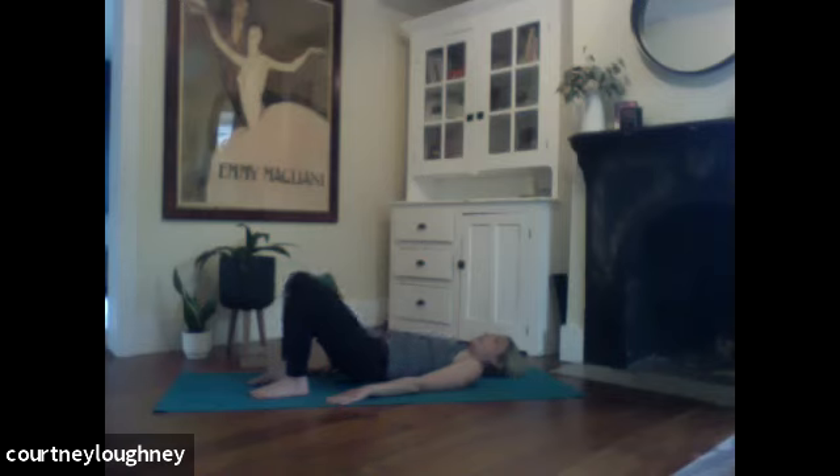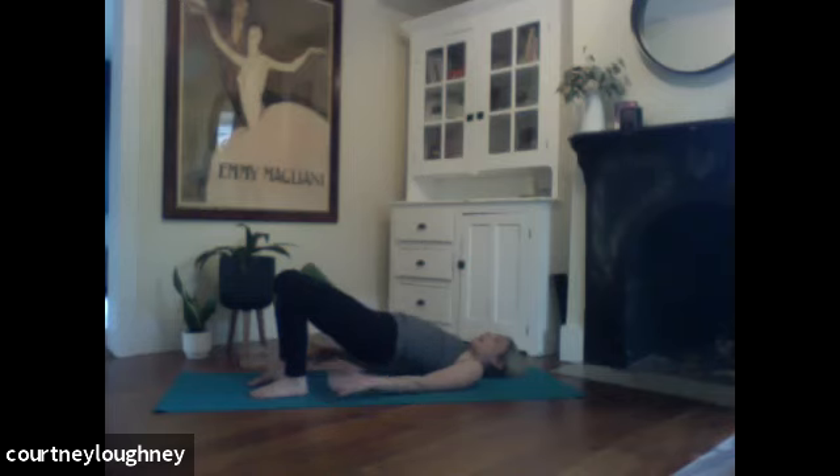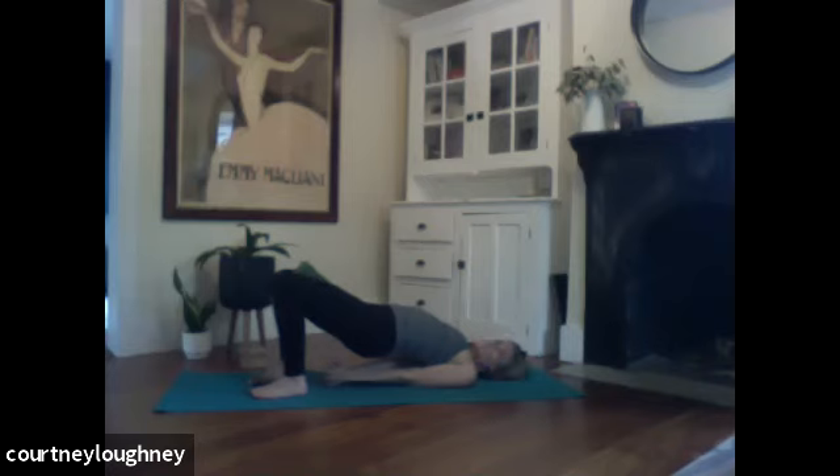And then pause at the bottom. Stay right there. Take a full breath in. Then a full breath out. Pressing the feet into the ground to lift up one more bridge. Lifting, lifting, lifting. Squeeze that block. And if you want to get more into your shoulders, start to roll the shoulder blades under. Tuck those shoulders under. Interlace the fingers. Let the knuckles reach down towards the feet. Lifting high on the shoulders. Breathe.